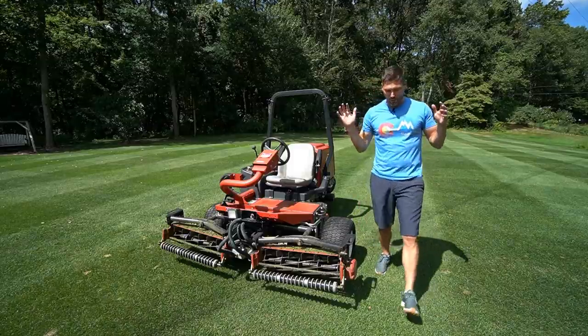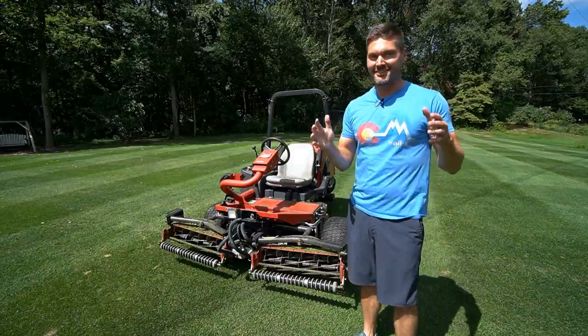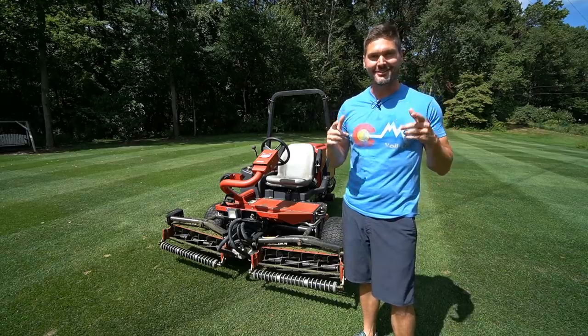Guys, I am cutting my lawn at one inch in length. And I'm telling you, if this guy right here can do it, then you guys can do it too.